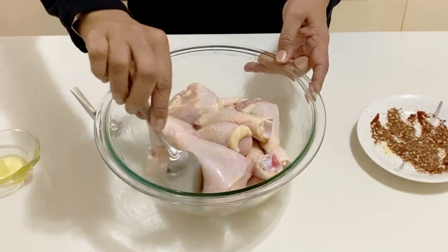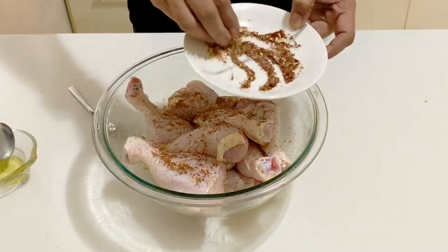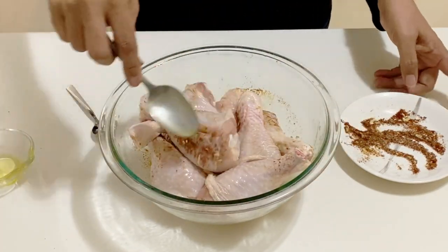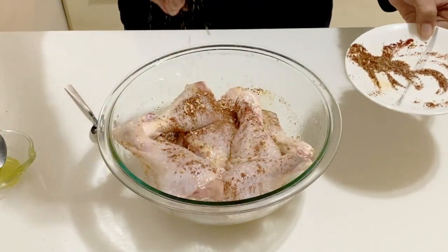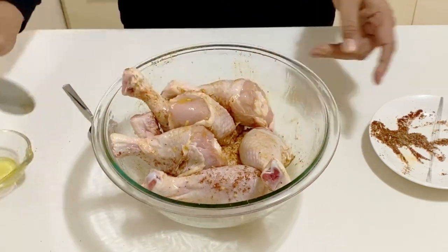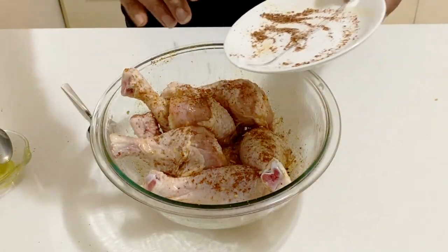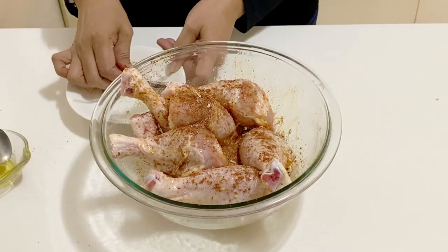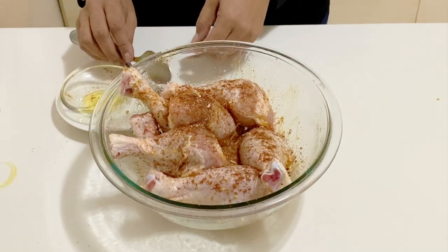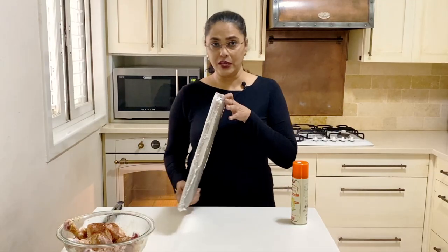Sprinkle the marinade all around and get it tossed. You can also turn the pieces around to coat them. You can make this ahead of time and keep it in the fridge for up to 12 hours, so if you have a busy day coming up, this is great to prep in advance.